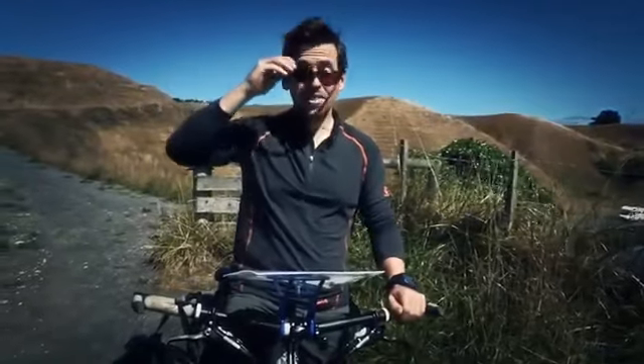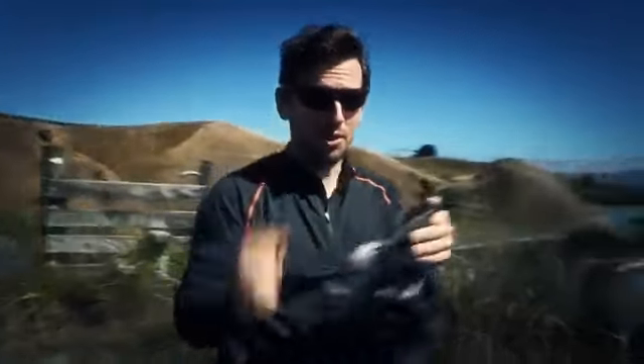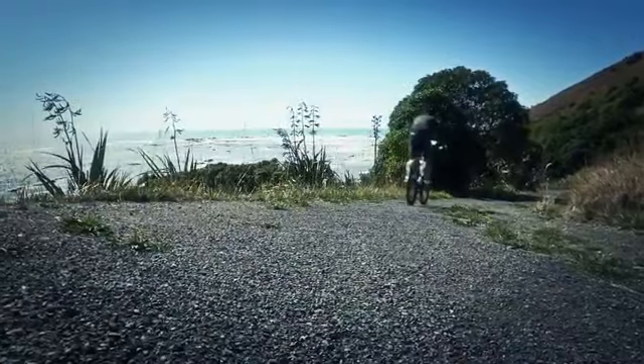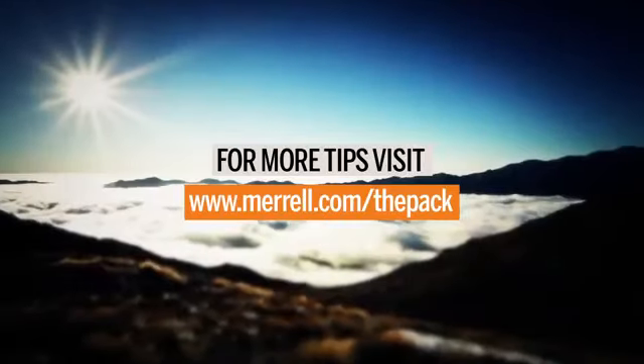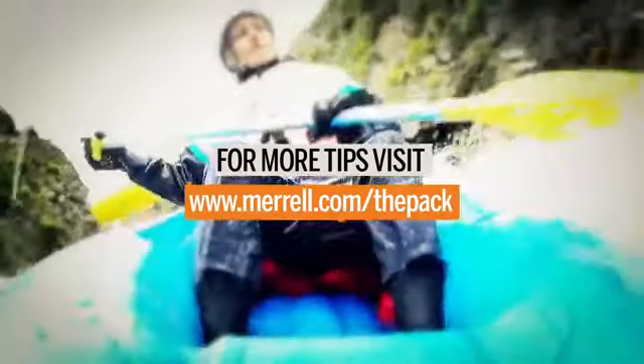So to sum up, my three top tips are to follow your line, keep a neutral position, and feather your brakes. But most importantly, remember to have fun. We'll see you next time.